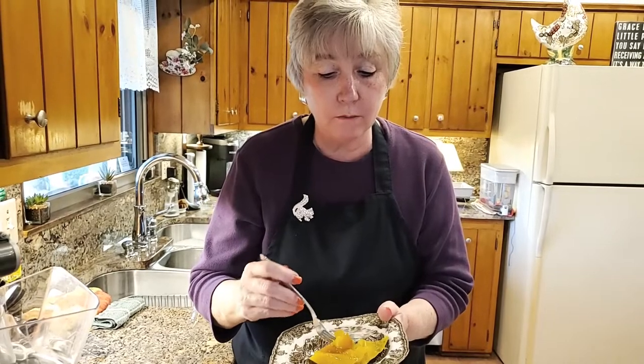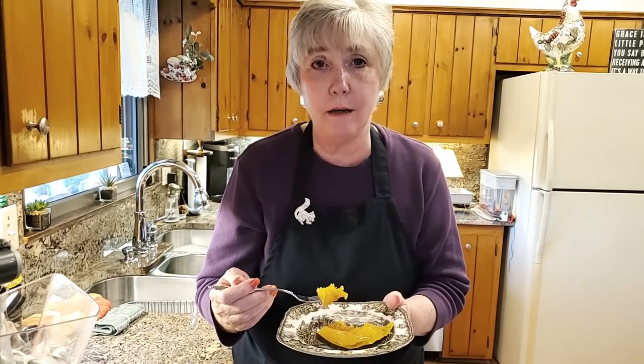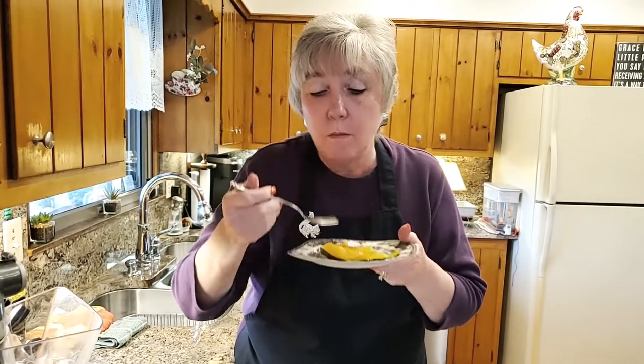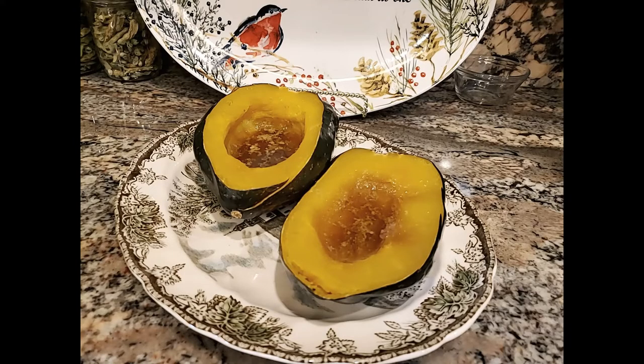If you haven't made an acorn squash, by all means get one at the grocery store. They're not that expensive — I think this one was 99 cents a pound. So good. I wish you guys were here to have dinner with us. This is delicious. I hope you enjoyed this. If you have, please give me a comment or a thumbs up. And if you haven't subscribed to our channel yet, please do — we would really appreciate it. We'll talk to you later. Bye!